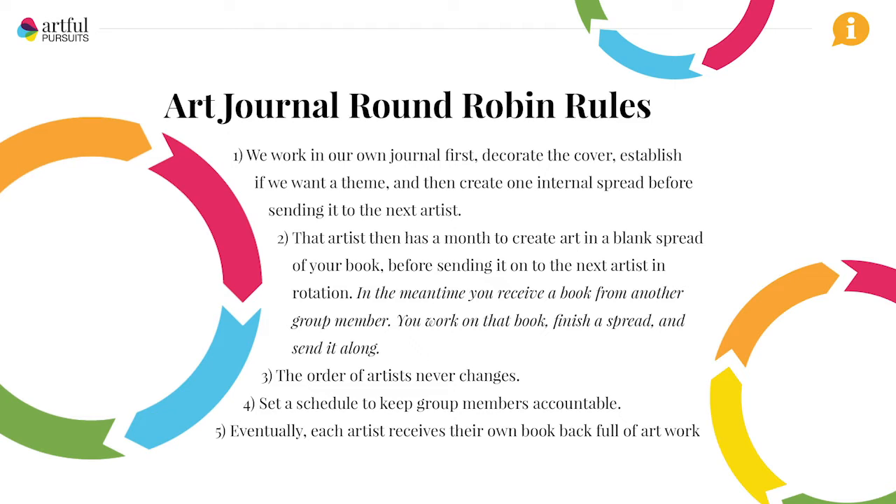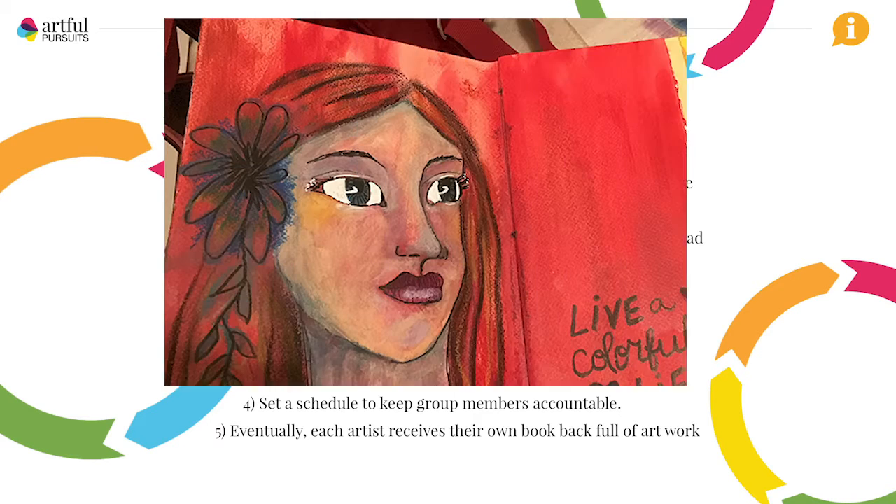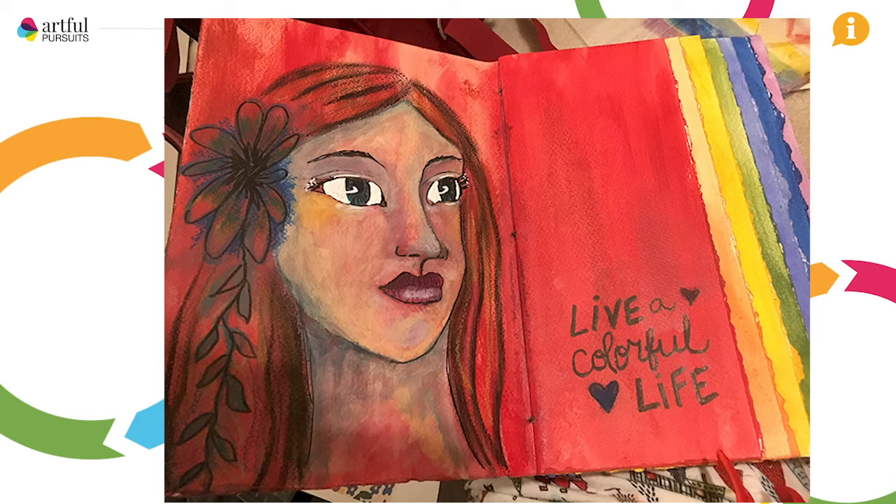I'm about to flip through this completed art journal so you can see what we did. Just before I started making this journal, I happened to be reading Julie Faye Fan Balzer's blog and I saw this thing she called Mix and Match Faces. It really inspired me. So for the next journal I created — this one — I used a ruler and tore all of the pages so that each page showed a portion of the pages that were going to come after it.